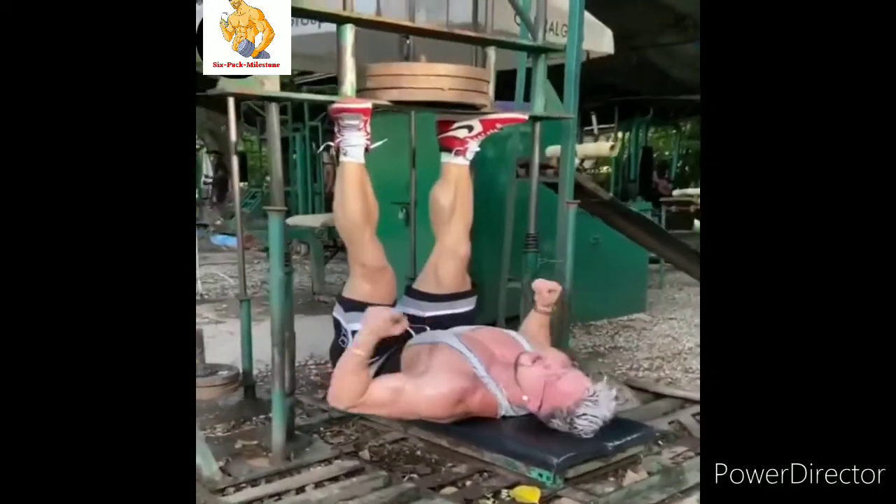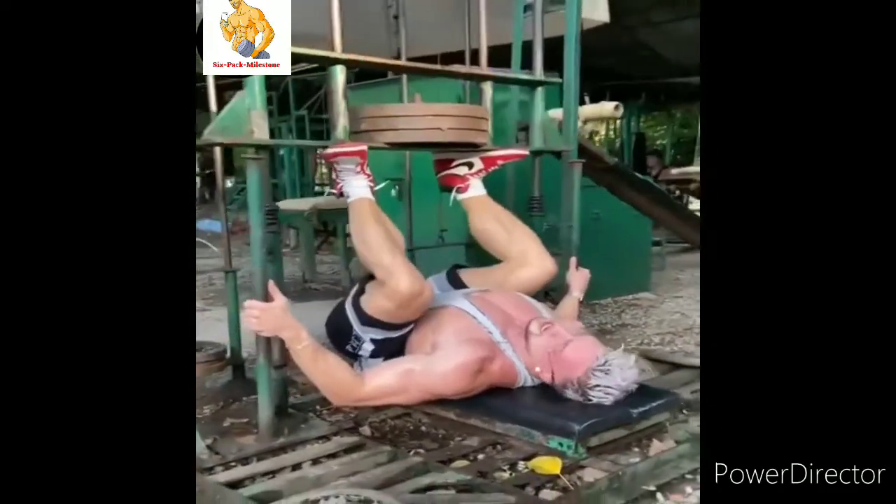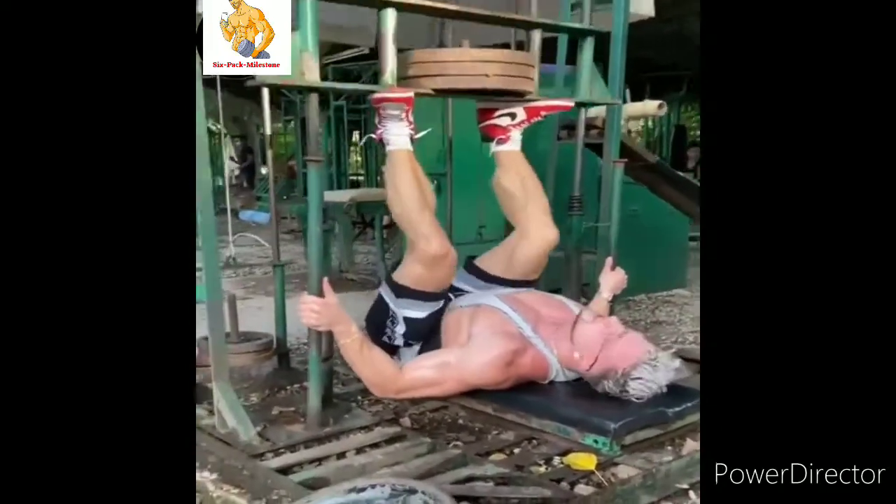This is a vertical leg press bro. As you can see it's a bit rusty, but it still works.